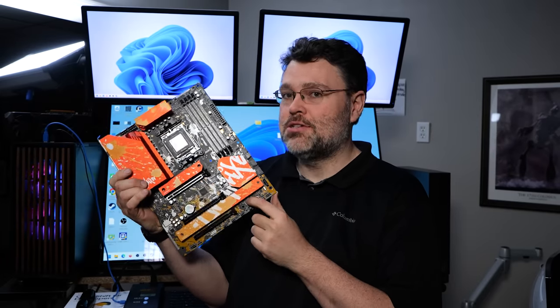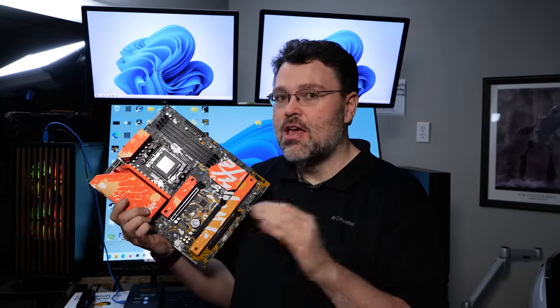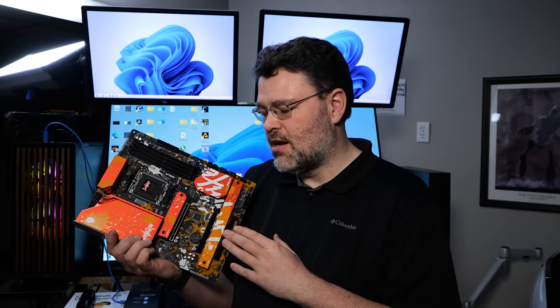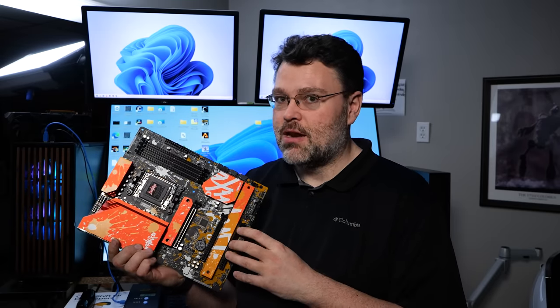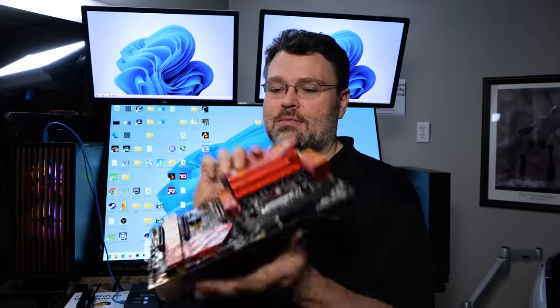The ASRock Live Mixer is a special edition board — ASRock made it just for me, so you won't be able to buy the add-in card or modify your motherboard. It's a special version of the Live Mixer. But I think ASRock is testing the waters here: would you buy a PCIe add-in card that turns your B650 chipset motherboard into an X670-level board, giving you 10 Gigabit Ethernet, more SATA, more USB, Type-C, and more M.2? That seems like a useful peripheral. I love that they're thinking creatively — putting the chipset on a PCIe card is pretty awesome.